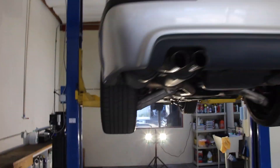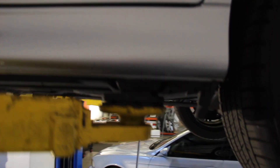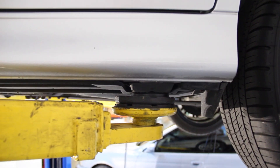On a lift, we just use each of the lift arms to go to each individual jacking point, and then the ECS adapters fit up into each jack pad, which is super, super nice.